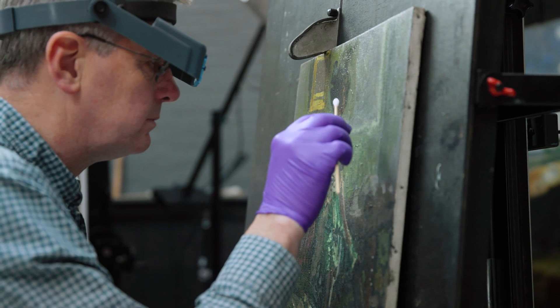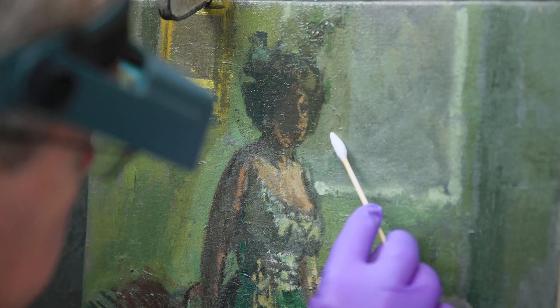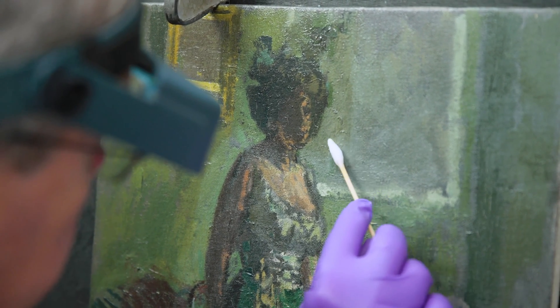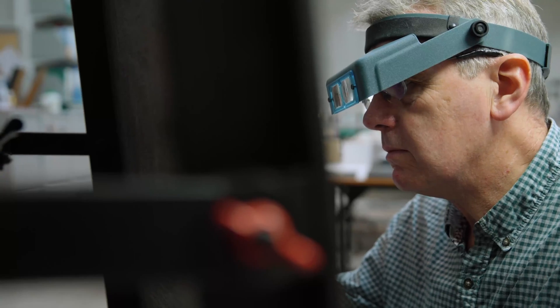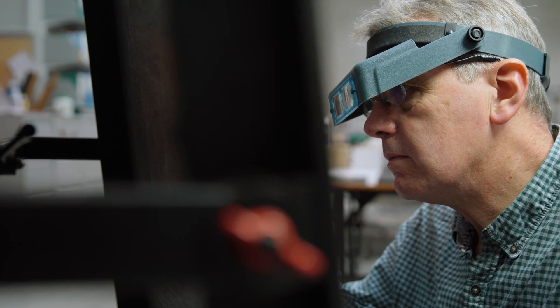Talking about the Sickert painting, the varnish on the surface of that — we have a record that it was applied in about 1961 by one of the restorers who used to work for the Walker. We know from the type of varnish he recorded that this was subject to degradation.